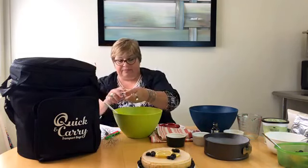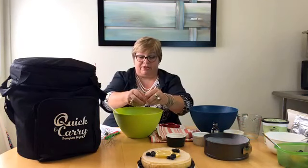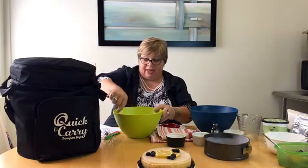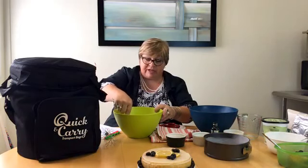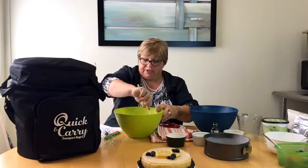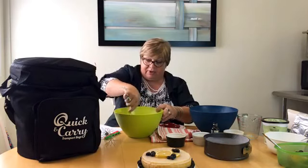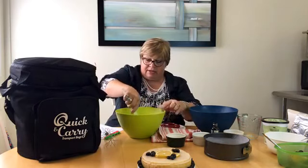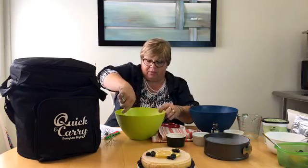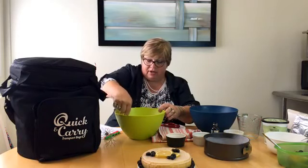I'm going to beat this just a little bit. The nice part about this recipe is it's something simple that you can do in just one bowl, and that does help here when you're doing it in a small kitchen. We have a microwave and a toaster oven here, but it's not a fancy kitchen.